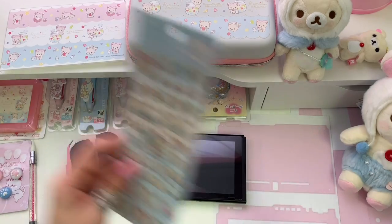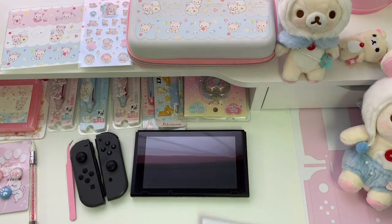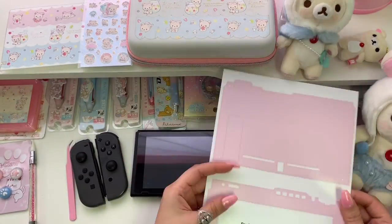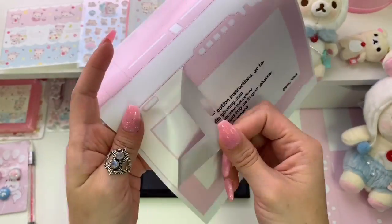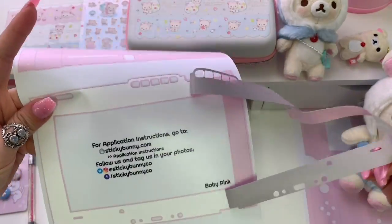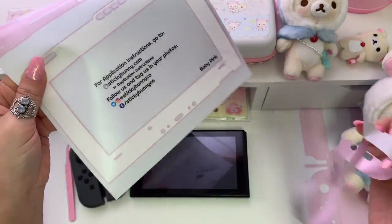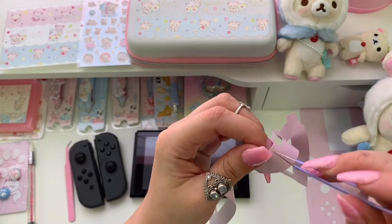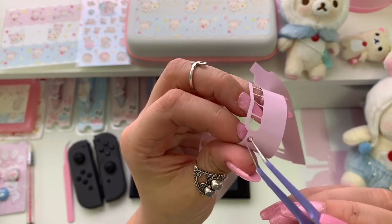Now that everything is clean I can apply the new skin. I'm using this skin from stickybunnyco.com in the color baby pink. I'm starting with the front piece for the console — it's one big piece but it's thin so peel gently. There's a little piece of sticker stuck on the skin so I have to take my tweezers and remove that before it causes any problems.